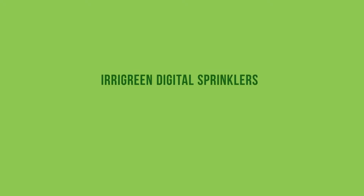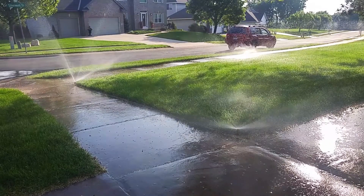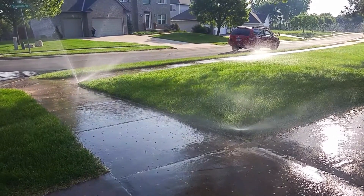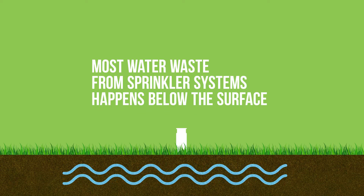Irigreen Digital Sprinklers give you the same green lawn but use approximately half the water. How do they do it? Everyone knows about the waste you see from overspray coming from sprinkler systems — spraying onto the sidewalk, water running down the street — but most water waste from sprinkler systems happens below the surface.